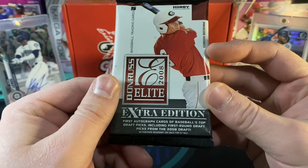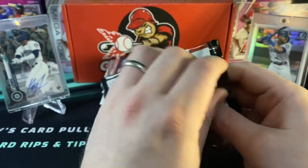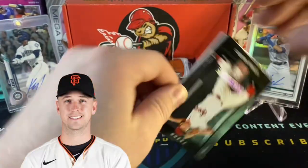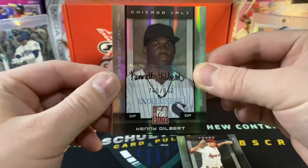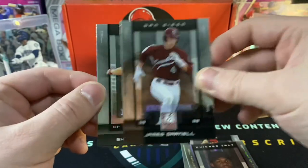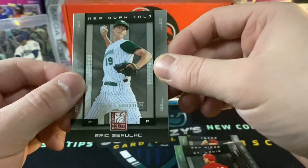The 08 Elite Extra Edition Pack says first autographed cards of baseball's top draft picks, including first round picks from the 08 draft. I don't know if we can pull any big names in here. We got a Corey Wong, and then behind him a refractor auto — it is Henry Gilbert. Don't really know that he did anything in the majors. So there's our auto. James Darnell, Shane Patterson, and Eric Bolak. So you get nothing. You lose. Good day, sir.